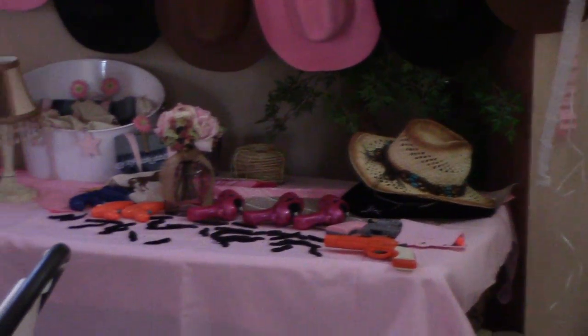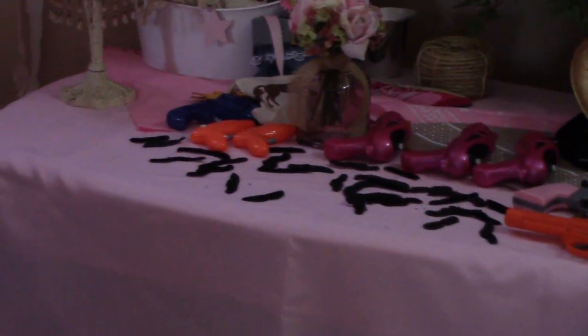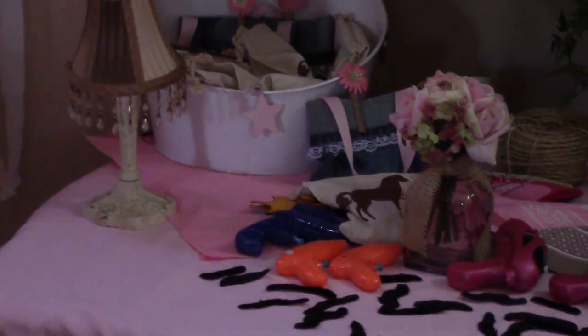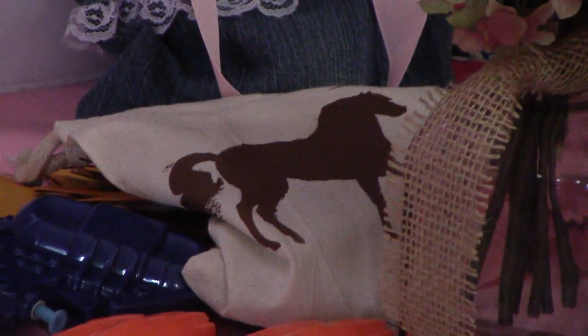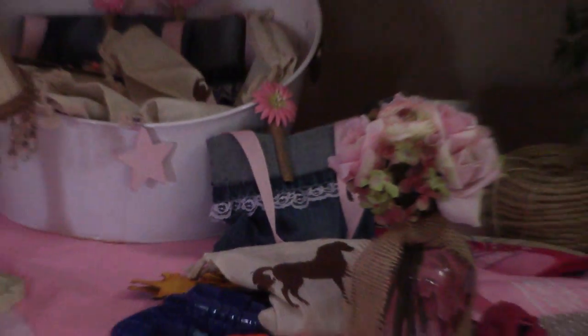I have mustaches, some guns, and then I have bags — I made burlap or canvas bags with a horse silhouette. For the girls, I did more of the jean bags.